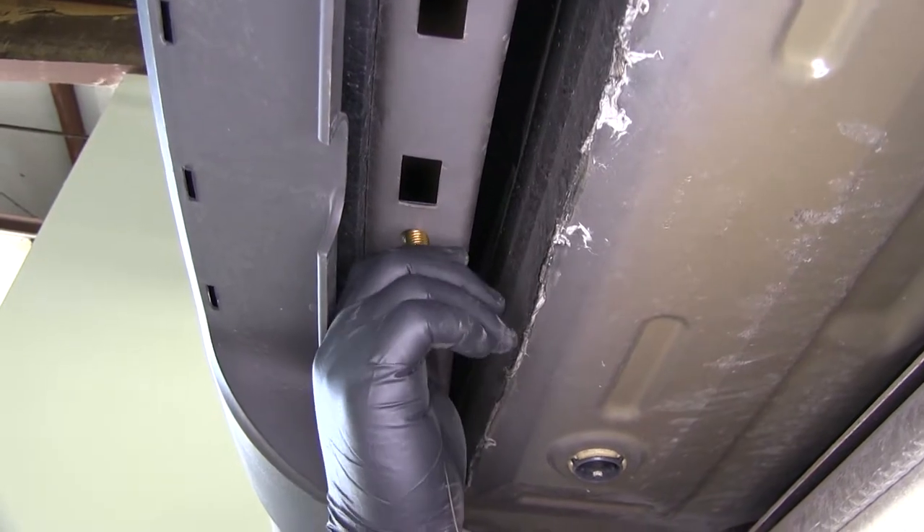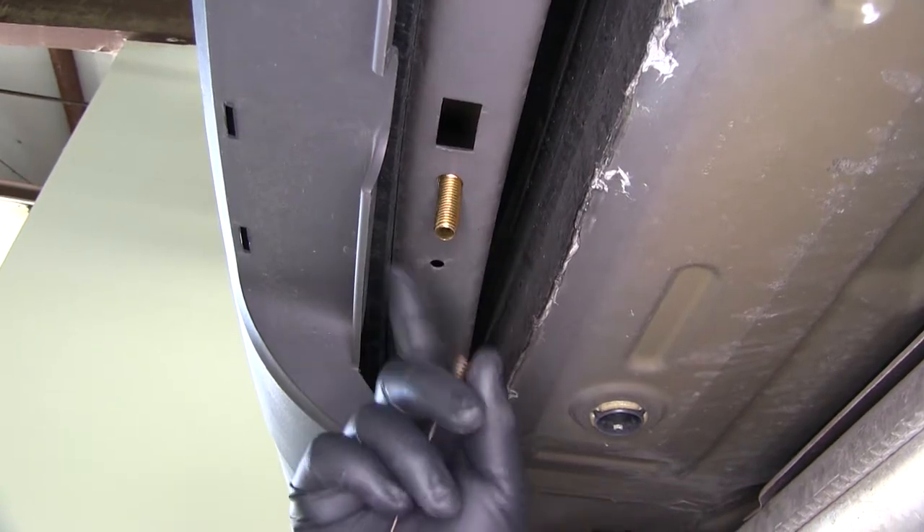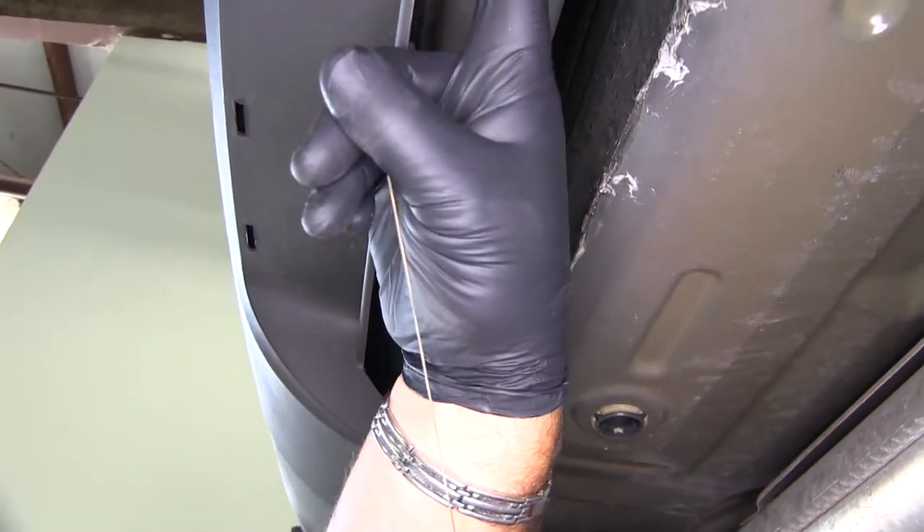Your kit only comes with one wire, so make sure you don't remove it because you'll need to use it again for the hole on the other side. Now do that same thing with the other hole.